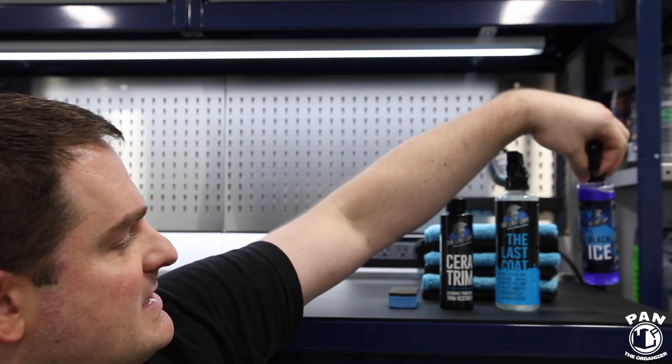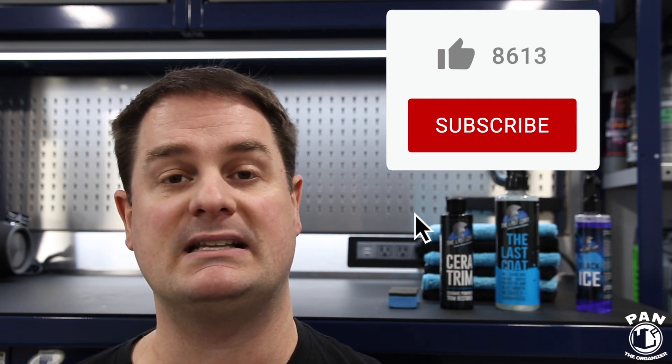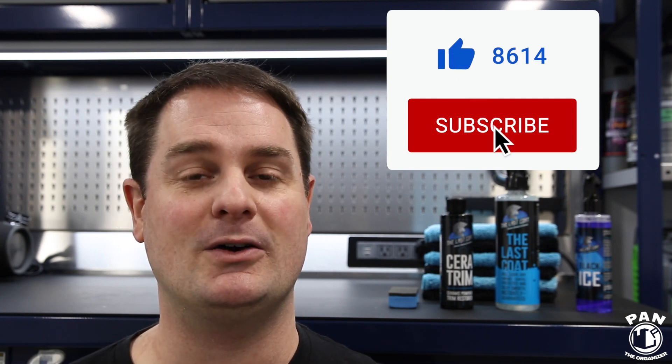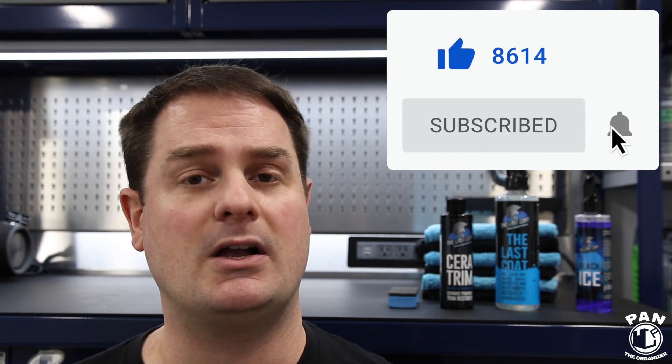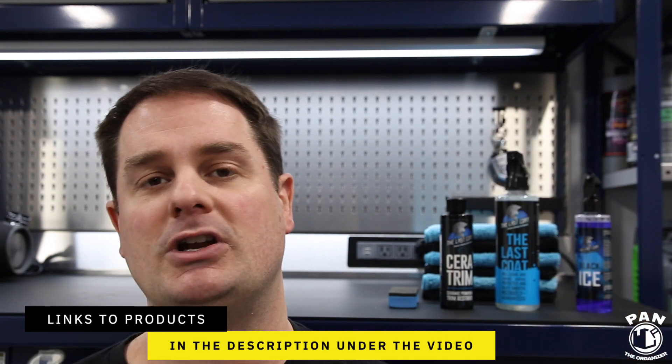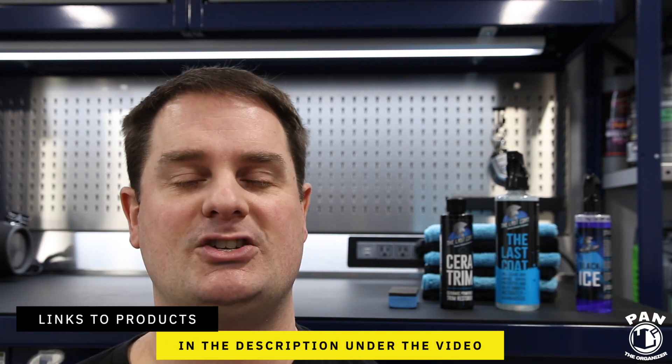By the way guys, if you want to continue to learn more about car detailing, products, equipment, tips, tricks and techniques, make sure you hit the subscribe button found under the video so you never miss my future videos. Also hit the notifications bell icon and you'll be notified every time I upload. All the products and tools presented in this video will be linked in the description for you guys to check them out.